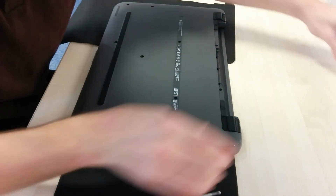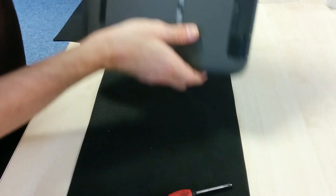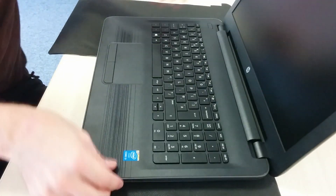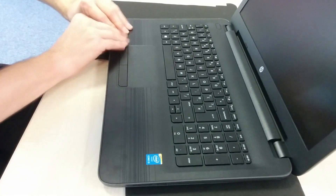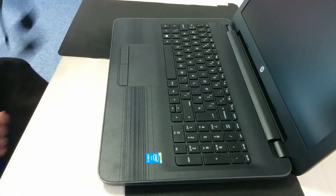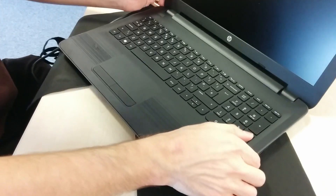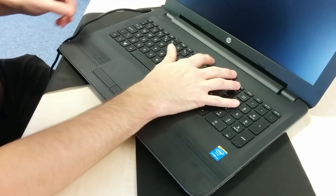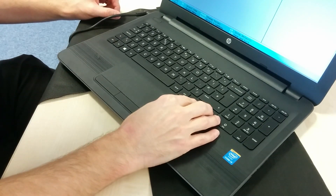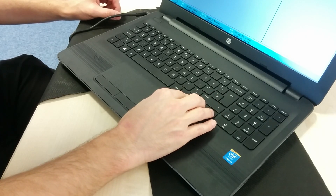Put the battery back in and make sure that you do the switch on the left side to lock it in place, and you are done — you have replaced the hard disk in your HP laptop. At this stage I did want to turn it on and show you in BIOS that it was detected, but unfortunately the HP BIOS doesn't have the feature to show you that there is a hard disk detected. However, on all the machines I did that day, every single one detected fine and off we went. I hope this has helped you. Good luck!